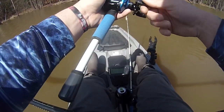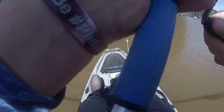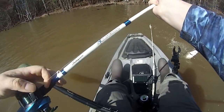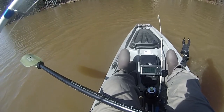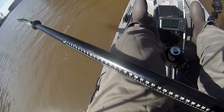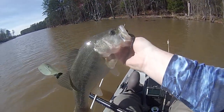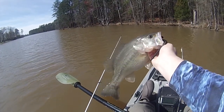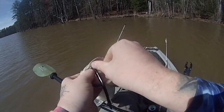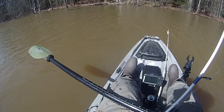Alright guys, first bite in the kayak - and a good one too! That fish is so fat, check him out. Shaky head got him.